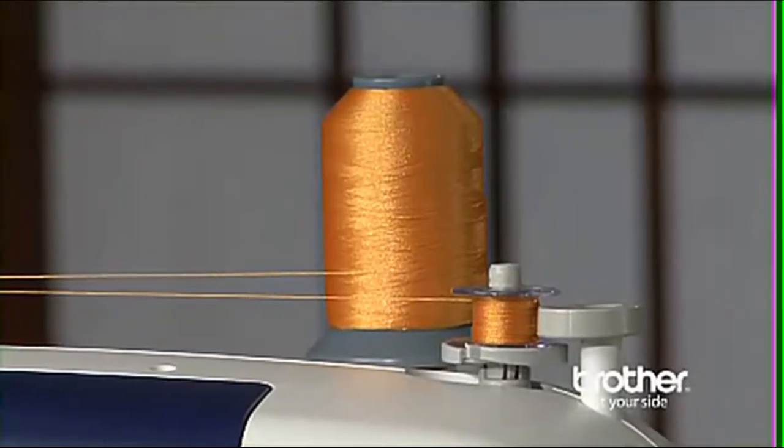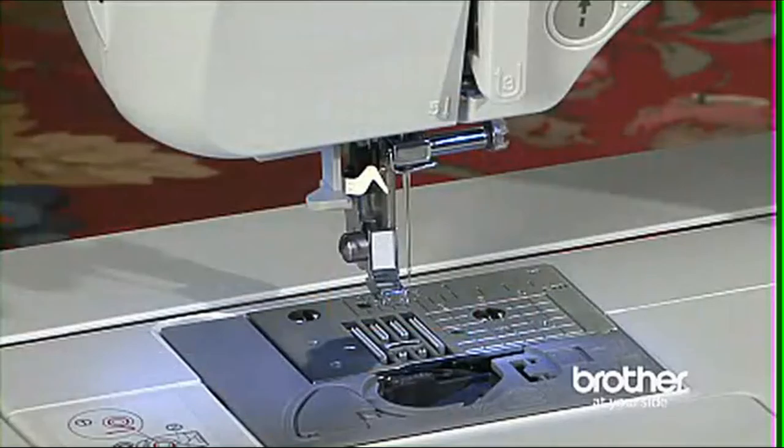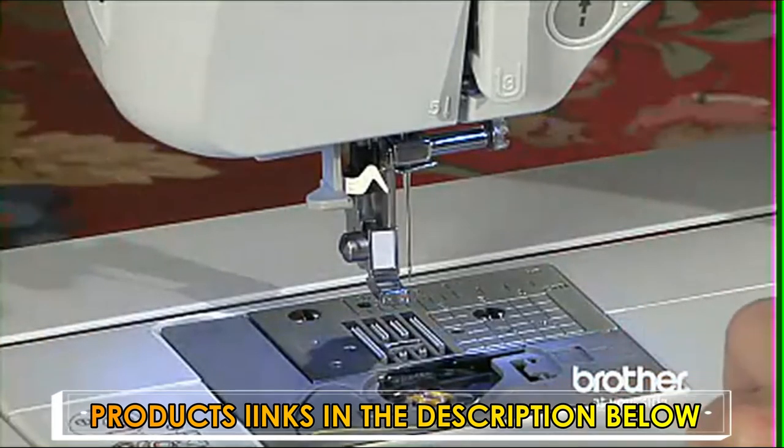Wind the bobbin quickly using the bobbin winding system. Inserting the bobbin is exceptionally easy — the bobbin drops in, and you don't have to draw up the lower thread because of the quick-set drop-in bobbin system.